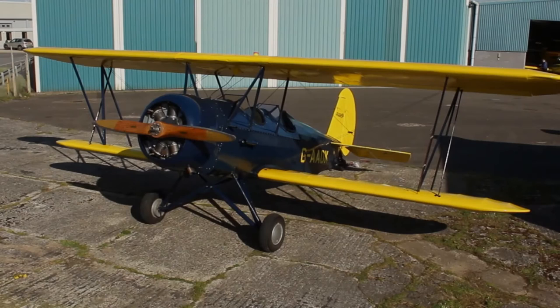The 1929 Curtiss-Wright Travel Air Golf Alpha Alpha Oscar Kilo, part of the Shipping and Airlines Historic Collection.